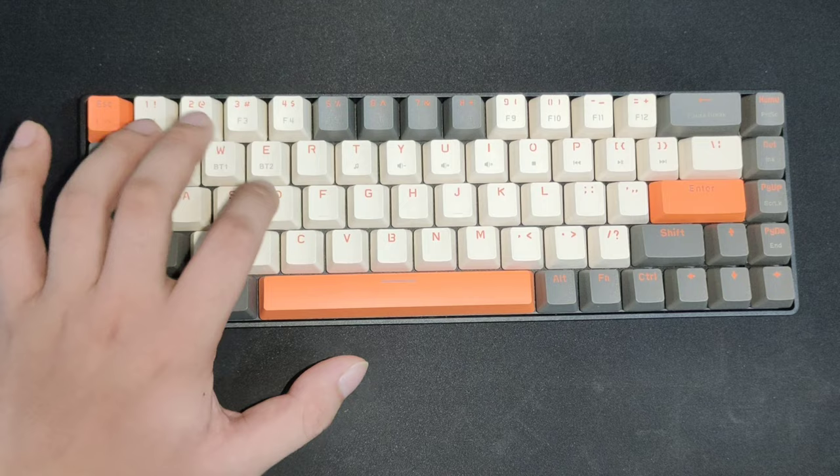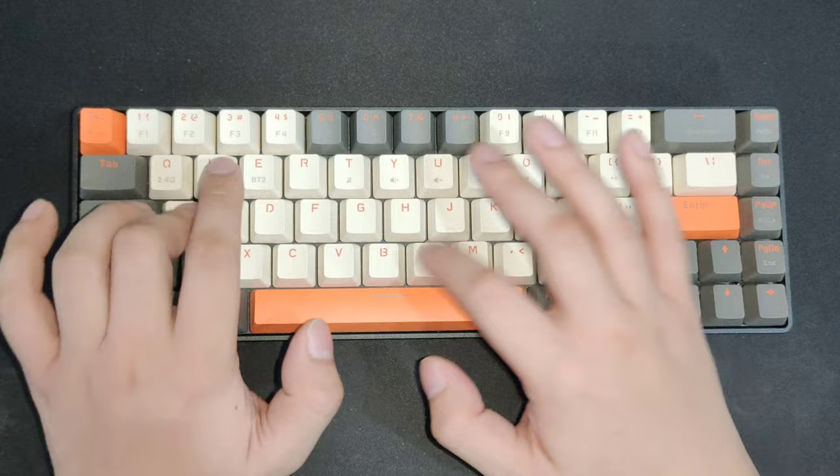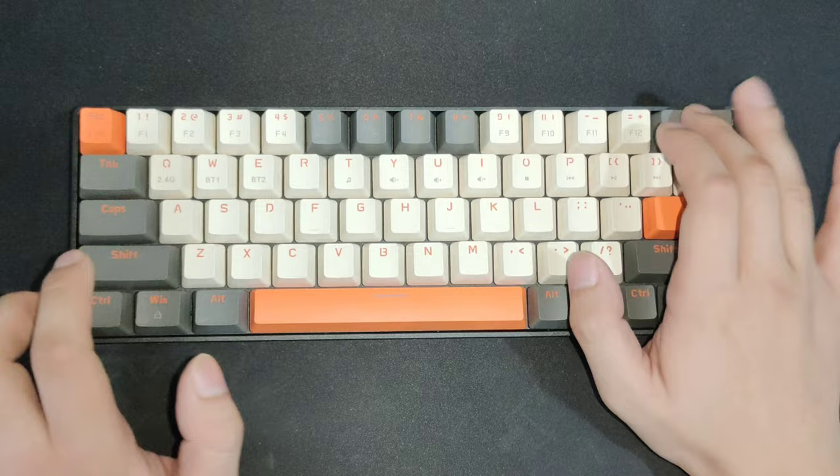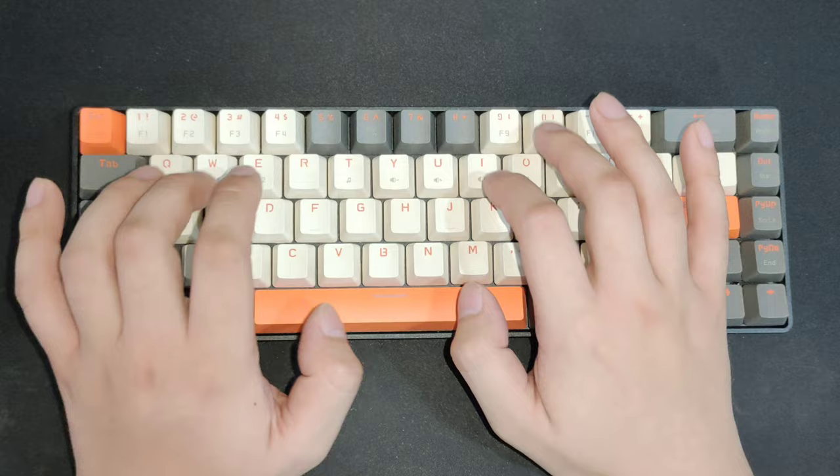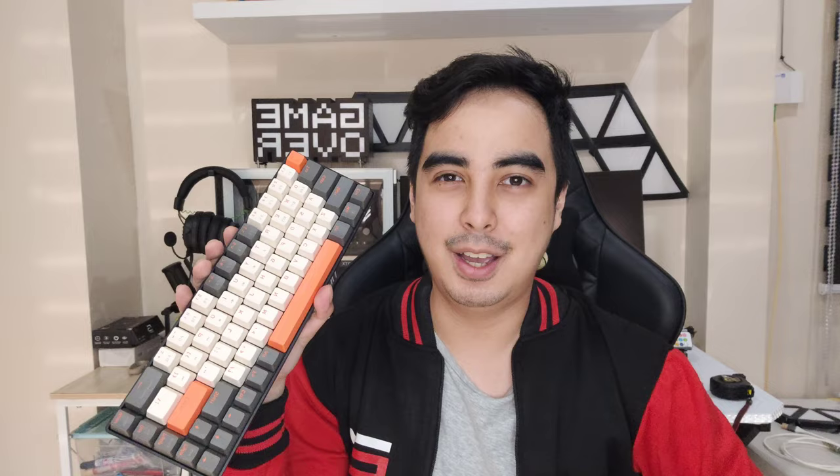Not bad. Now let's do the typing test. Okay, final thoughts on this mechanical keyboard — it looks pretty nice, looks amazing.